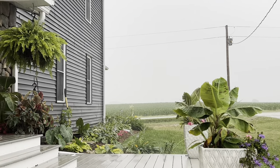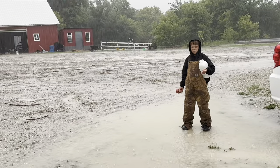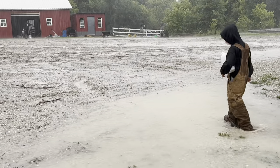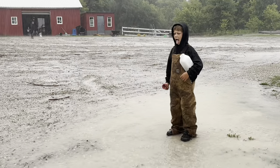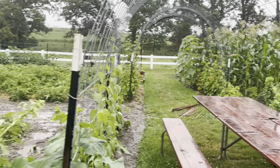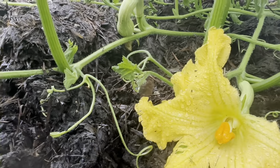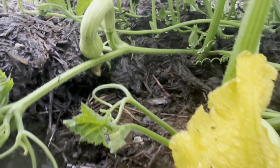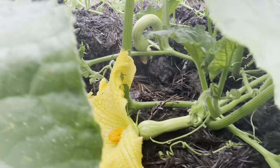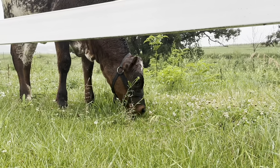For some other news around the homestead — we finally got some measurable rain. We had just a tad under four inches of rain in about four hours the other morning this week, and the entire family rejoiced. It felt like a holiday because we had waited so long for this rain.